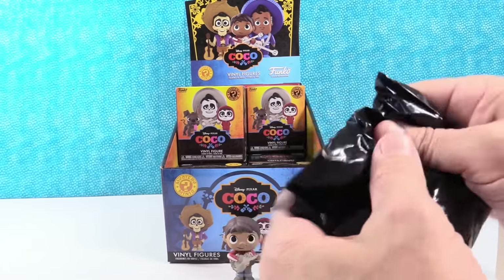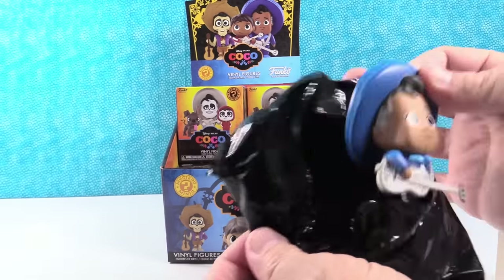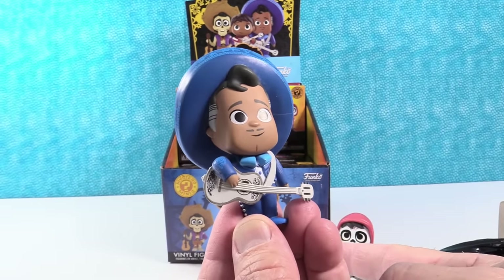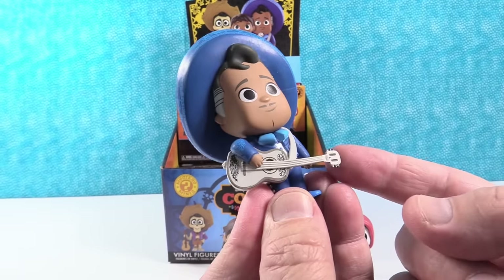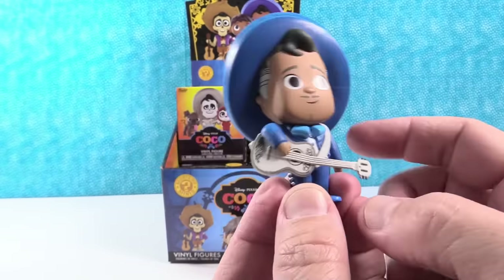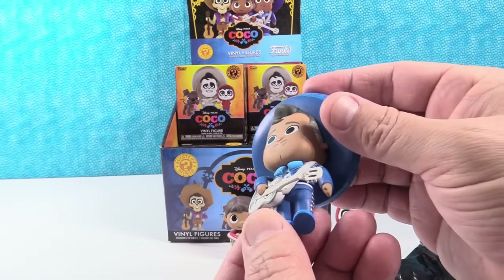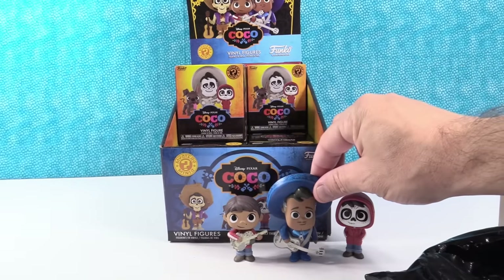This feels like a heavy, larger figure. I think we got Ernesto. We did — Ernesto de la Cruz. He has the same guitar as Miguel. Looks like Miguel fixed it up, and then broke it — his guitar is about to break also. I think that is a skull on the end. I think it's decorated like a skull. He looks cool, I like his big sombrero. That's a shame that the guitar is so fragile. I like all the detailing on his outfit and his hat.